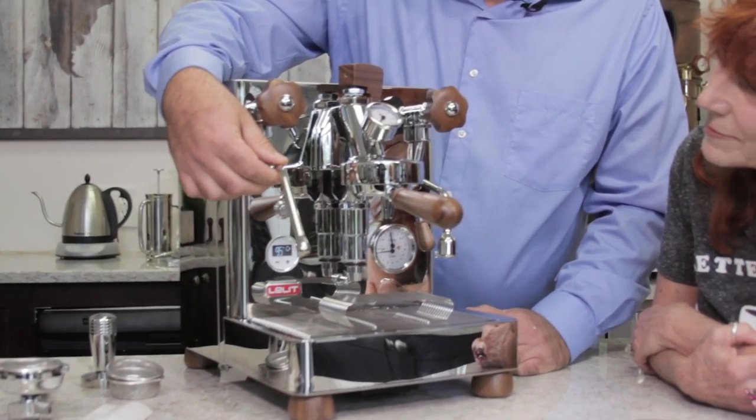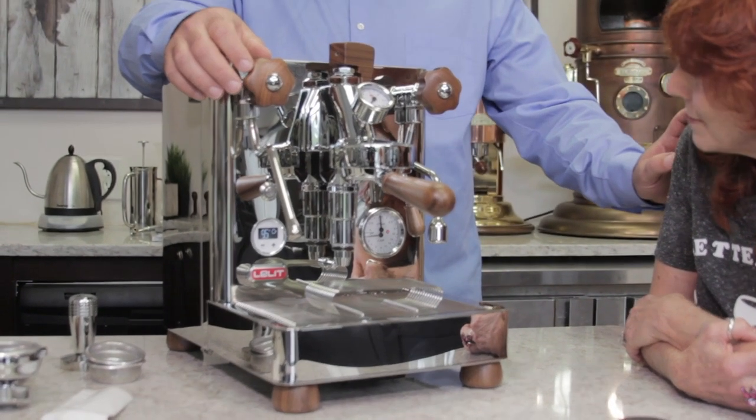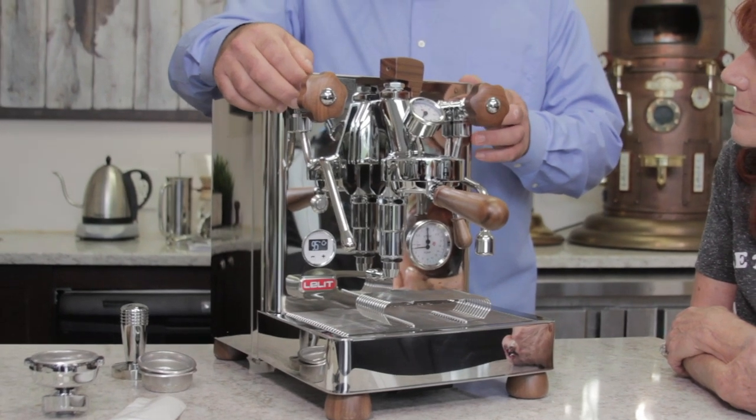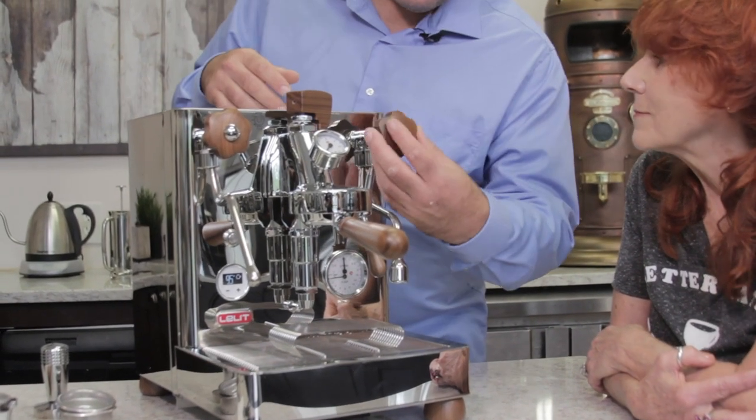You have your LCC, which we'll get to in a minute, your power button, your steam insulated wand, your control, and another really important thing is these valves are non-compression.